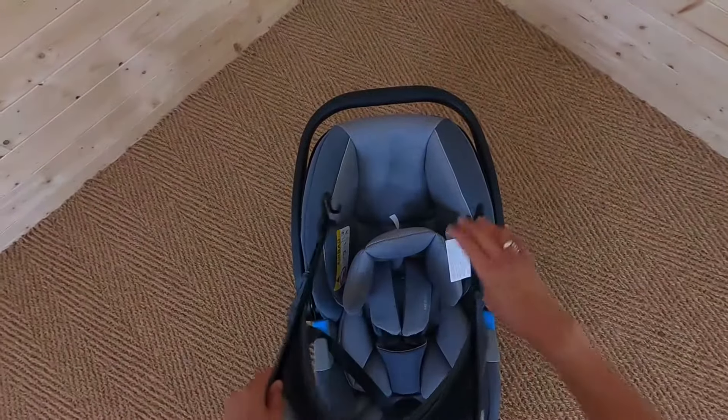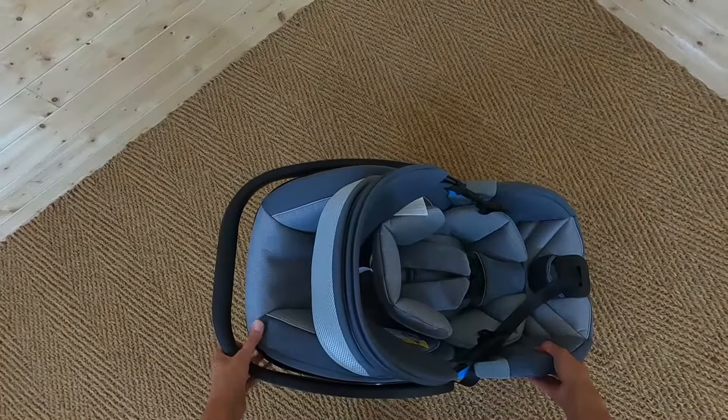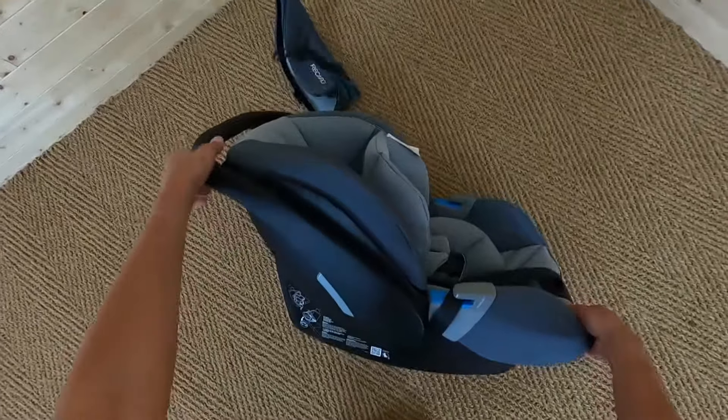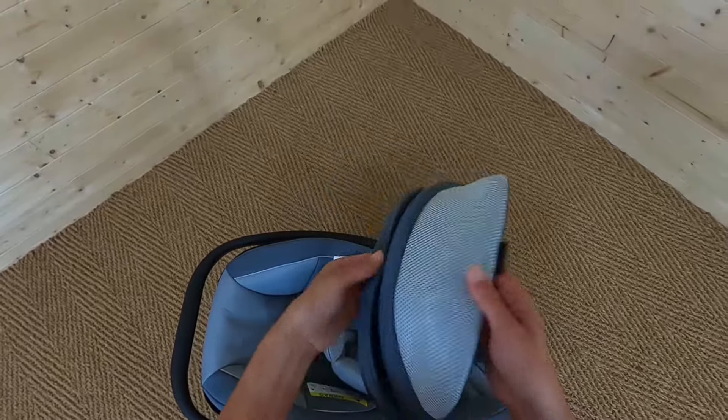The Recaro Guardia is a rear-facing car seat because it's Group 0 Plus, and it retails at £179. I'm going to have a look at first of all putting on the canopy, which is here.